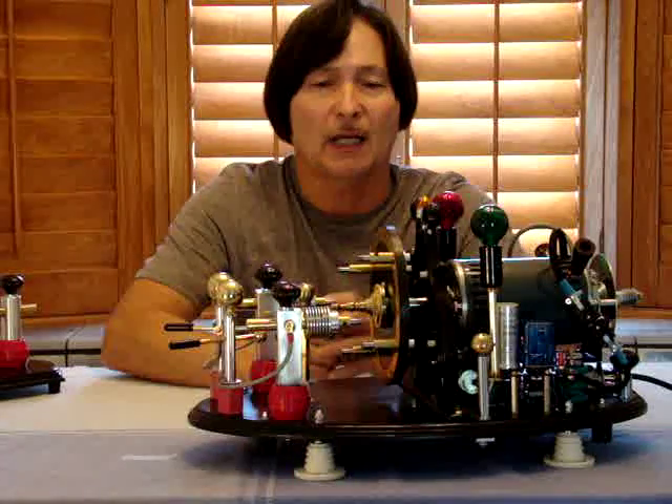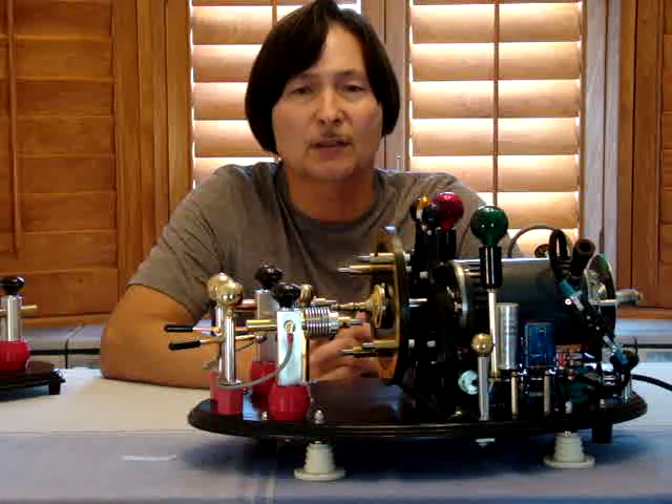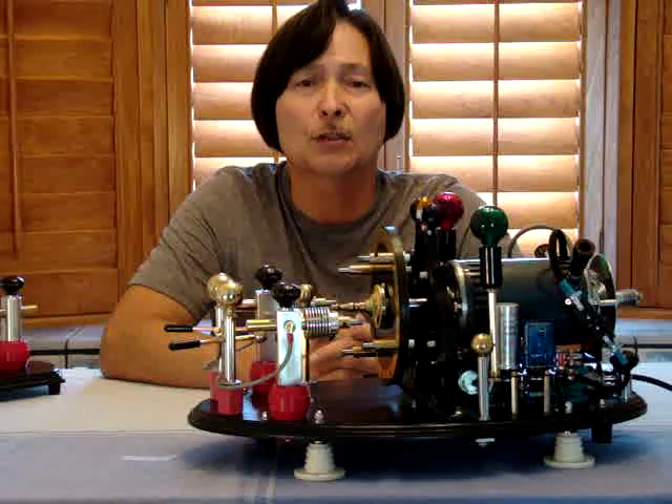The rotary spark gap is a very unique piece of equipment. It greatly improved the signal for the person receiving the Morse code dots and dashes, simply because it would generate more of a musical tone.